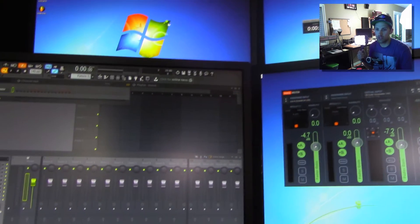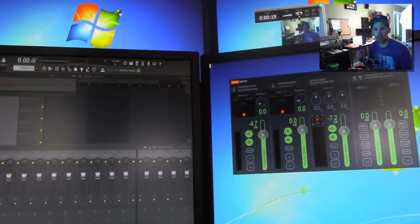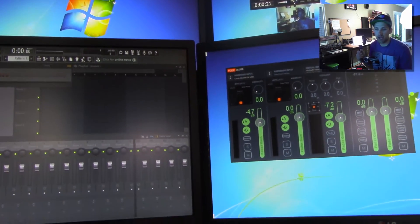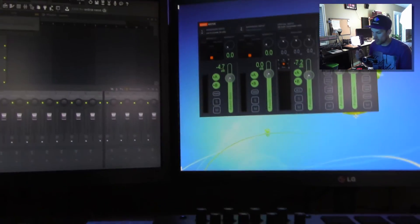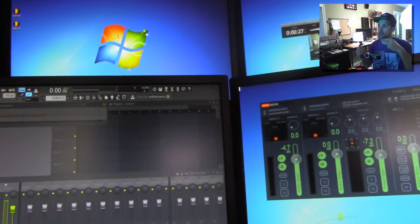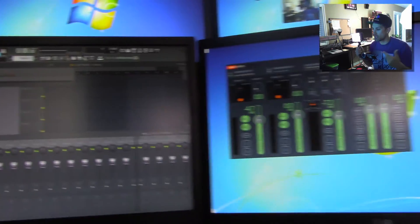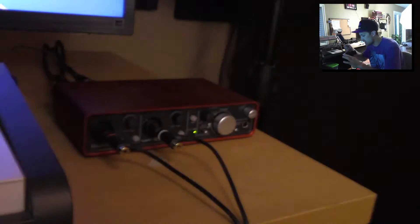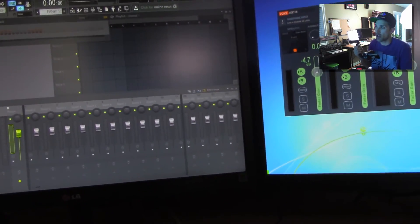Alright, hey what's up everybody, this is Graf Tudis with Beatstruggles.com. In this video I'm going to be showing you guys how to record a turntable into FL Studio for you guys to sample. I've gotten tons of requests for this tutorial. I'm recording my voice through my camcorder because my audio interface only has two inputs and it's just going to be the easiest to record and show you guys everything that's going on here.